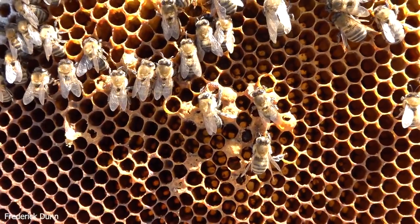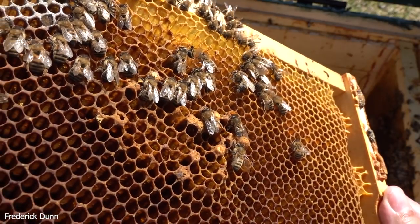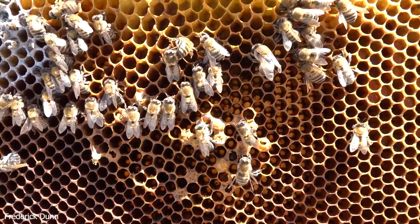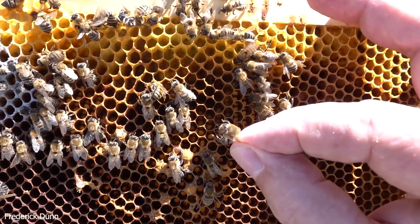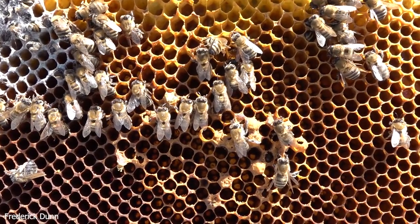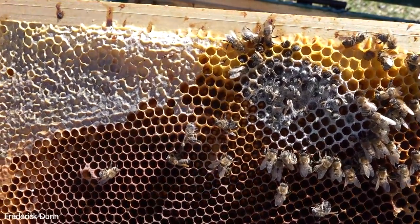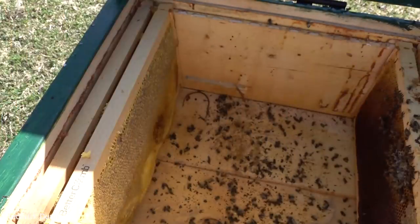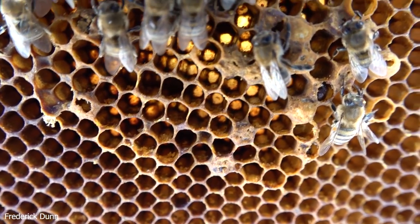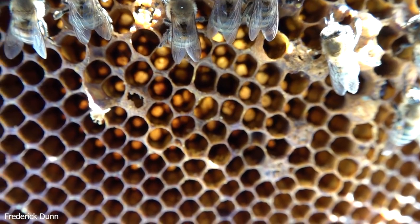It looks like it could have been the beginnings of a supersedure cell at one point, but that would be of no use - if they hatched a replacement emergency queen, she would have had nothing to mate with in the middle of winter. You also can't buy in a queen and fix things. Notice these cells - these are not normal drone cells, which are large. These are worker cells. What happened is the laying worker put eggs in existing worker cells, which is why we get these bullet cells - absolutely kind of normal-sized except for that really bulbous convex surface, which tells us they were hatching drones, and not a lot of them either.